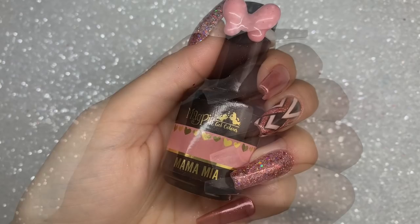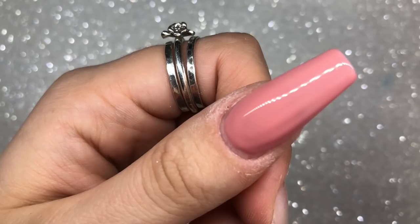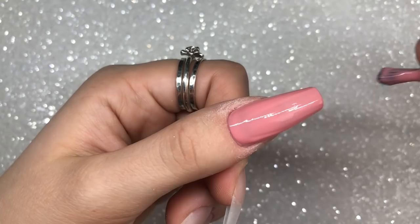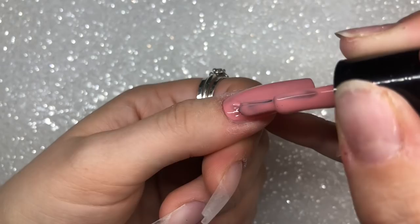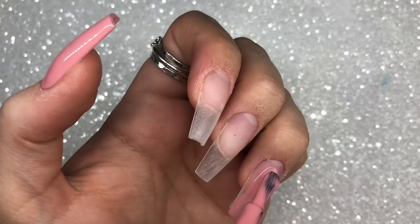I'm starting off with Mama Mia gel color from Magpie Beauty and I'm applying one layer of this to two of my nails — these are going to be my glitter nails. I'm applying one reasonably medium layer, making sure I've got full coverage. I will then be applying glitter over the top, so it doesn't have to be two layers because the glitter will cover most of the color. This Magpie gel color pretty much covers full in one coat.